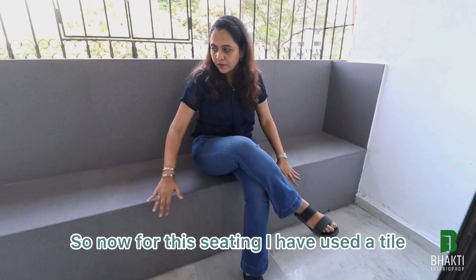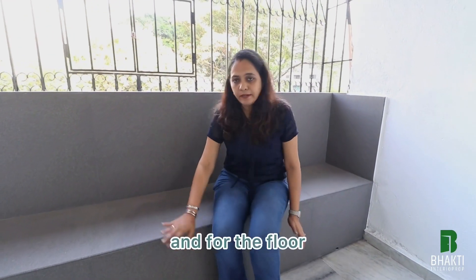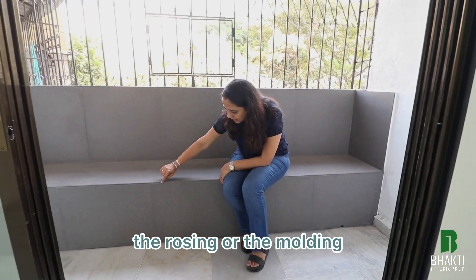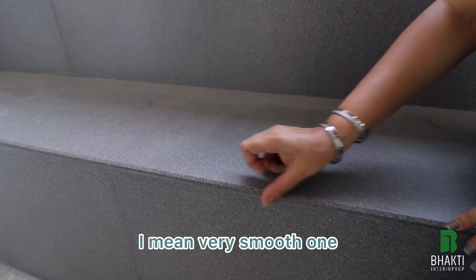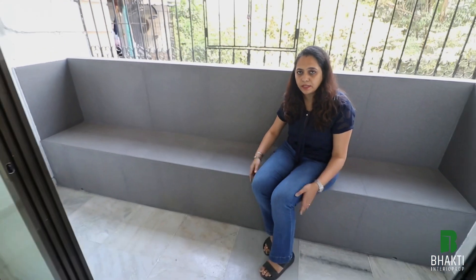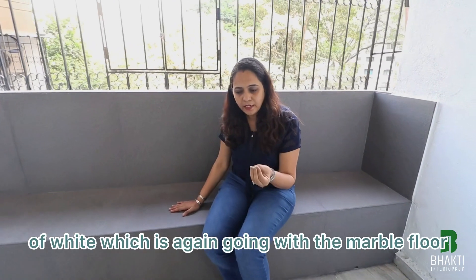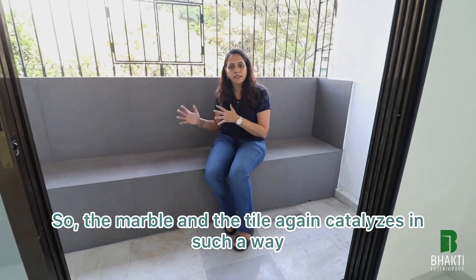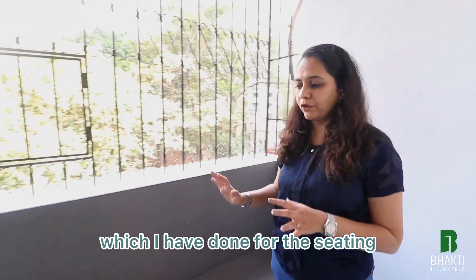For the seating I have used vitrified tiles for the back, base, and upstand. Because it is vitrified tile, the nosing or molding achieved is very smooth — not sharp at all — giving a perfect blend that is very comfortable to look at. The color is a grayish tone with pigmentation of white, which goes well with the marble floor. The marble and tile camouflage in such a way that it gives a very good blend.